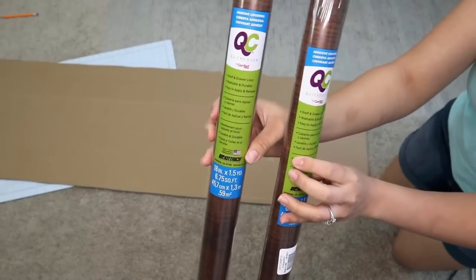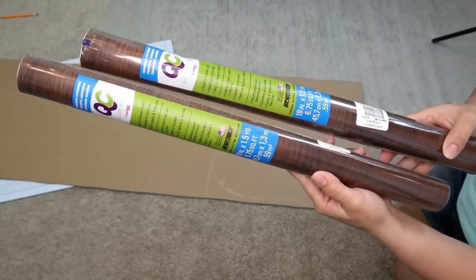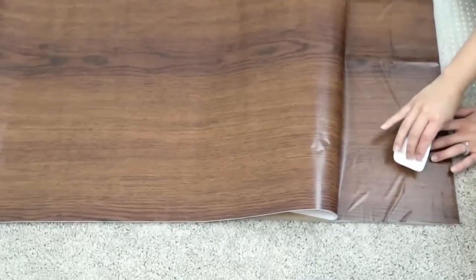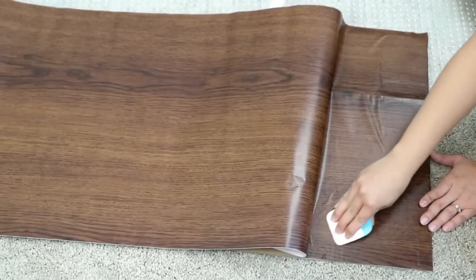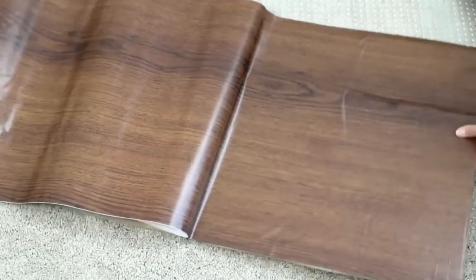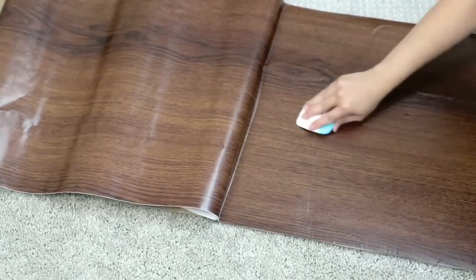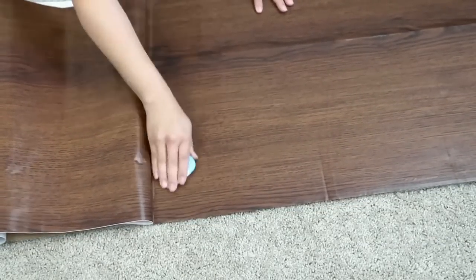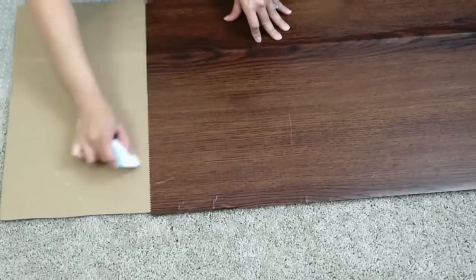Once you have your cardboard cut, I'm going to be covering it with contact paper that you can get from Dollar Tree — you can find it in the kitchen section. I'm going to use it to cover the whole cardboard and give it a wooden look. It's super easy. I'm going to remove all the air bubbles with a Cricut tool, but you can use a debit card or something like that. Because this is extra long, I'm going to be using two rolls to cover my cardboard.